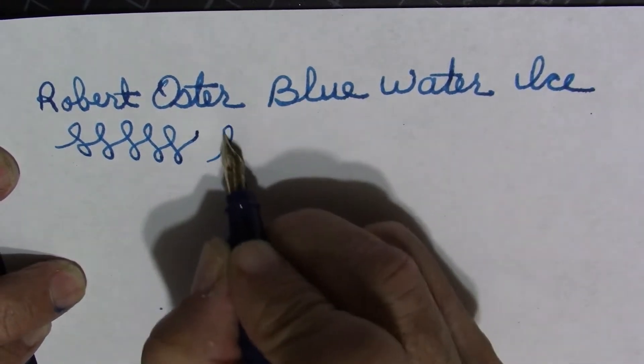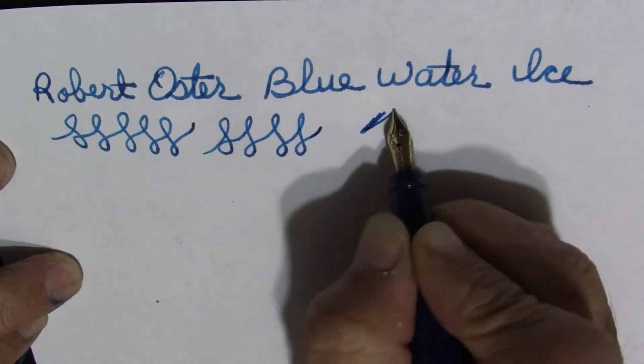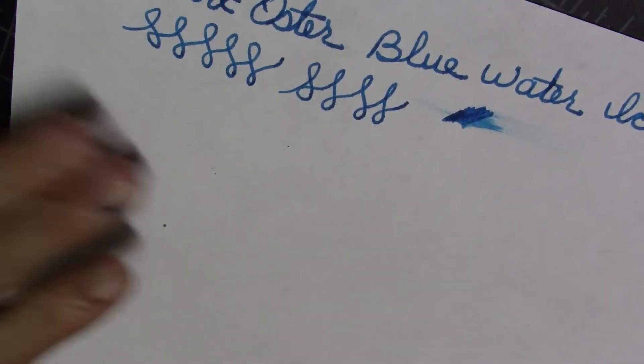It's not a big nib, but it is a nice, smooth, wet nib. I'm just using some stock paper, not anything special.